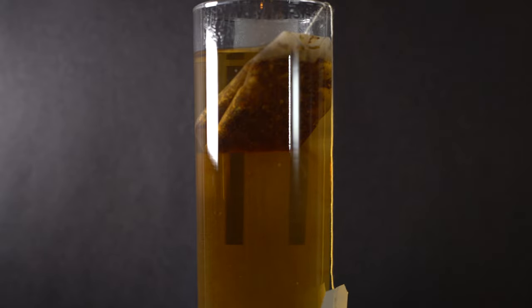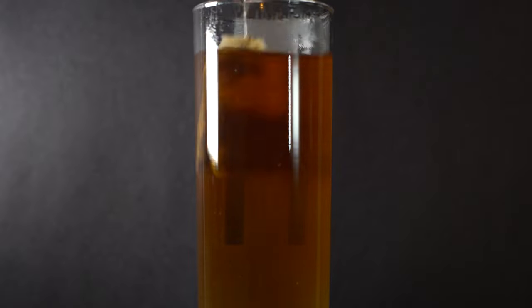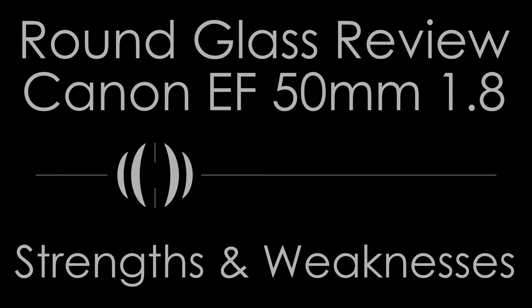Focus damping on my copy is limp like an overripe banana, and there is considerable plastic-on-plastic noise. Of the dozens of these I've handled over the years, that has always been the case. This honestly is not a lens designed for video work, and many similar-spec lenses out there can better be used for video than this one.